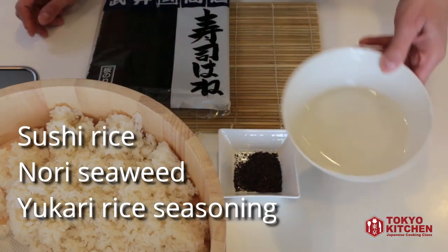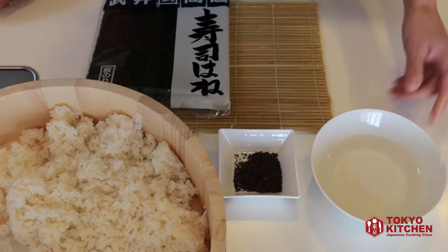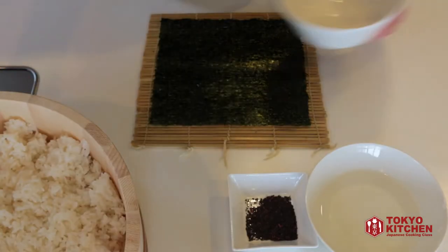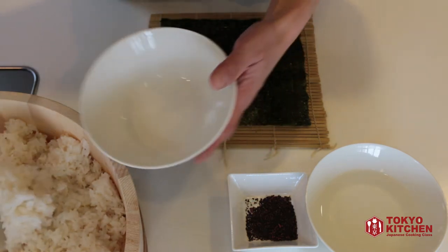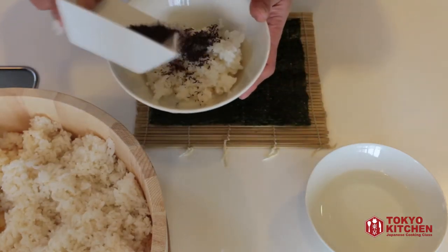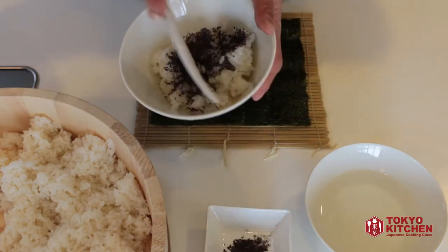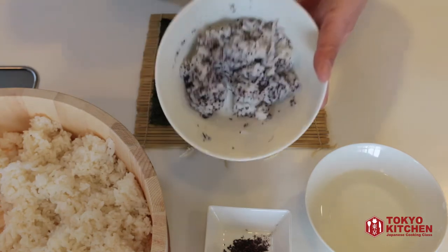And some bowl of water to keep your hands wet all the time. So put some rice in a bowl and add the rice seasoning to color it. When you mix it, you slice the mix — you never want to mash it.